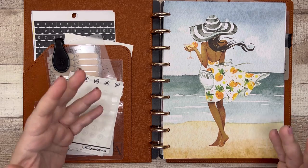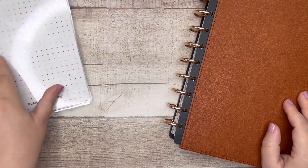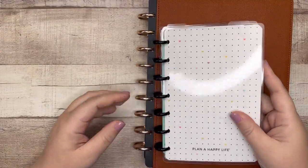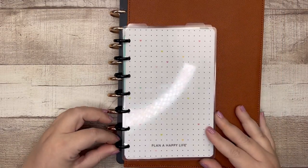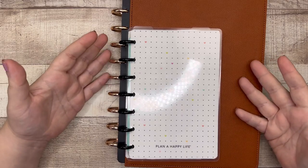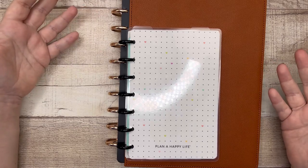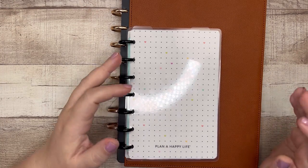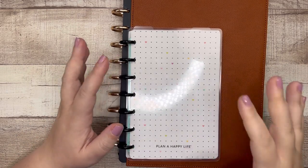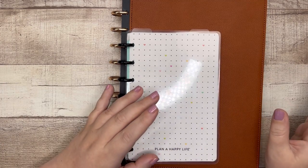I want to get into something smaller. The smaller option for the Happy Planner is a mini. Here is a mini — I use it for holding stickers — but you can see the size difference between the mini and the classic. The classic has nine discs, the mini has seven. Looking at this, I'm like, there's got to be something in between. Can we get like an eight-disc planner for specifically my business planner? But the Happy Planner doesn't make that, so I've been trying to find something between a Happy Planner mini and a Happy Planner classic for this niche area of my life.